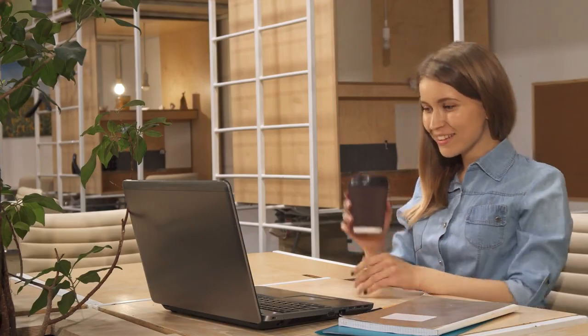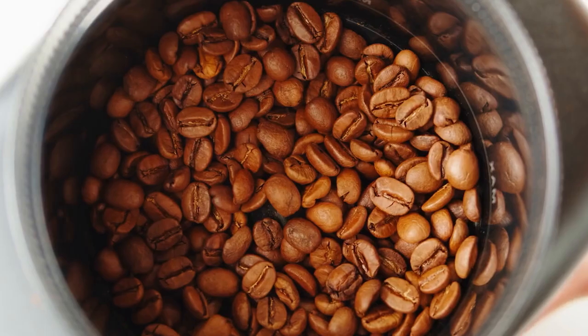In this review, we'll take a closer look at the features, pros, and cons of this grinder. So grab a seat and let's dive in.